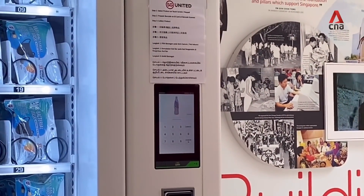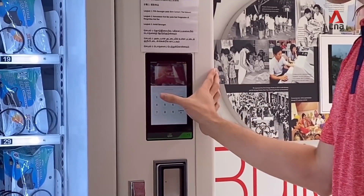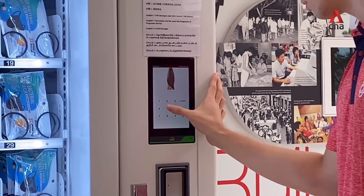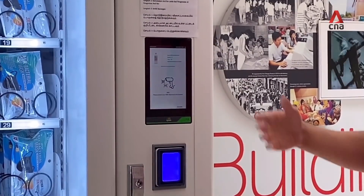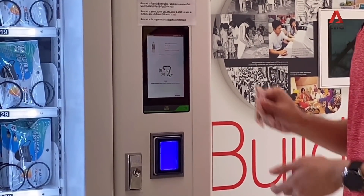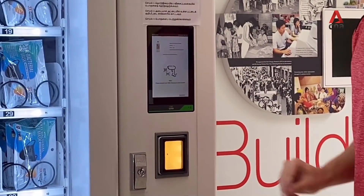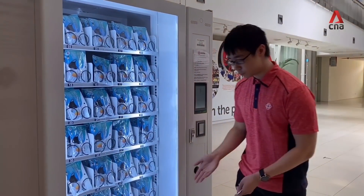As someone who wants to redeem a mask, I'll come up to the machine and enter the product column for the mask I would like to redeem. In this case, I'll key in 15 and press confirm. Then once the machine is ready for scanning, the scanner will turn blue. Now I can scan my NRIC barcode on the machine and the colour will change to indicate that it has scanned successfully. So now I can retrieve the mask.